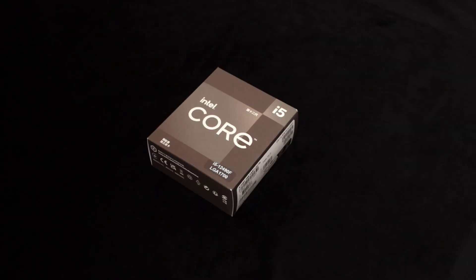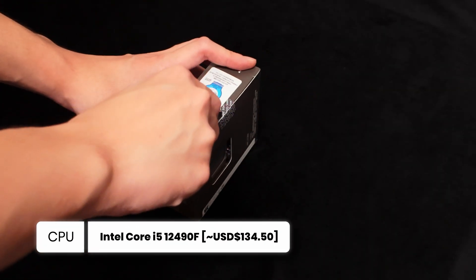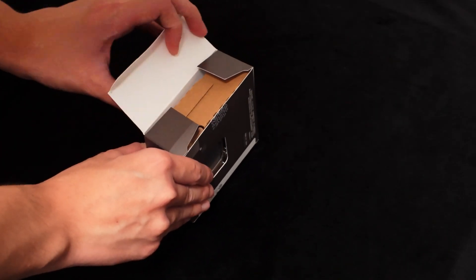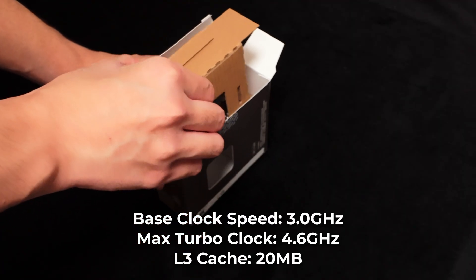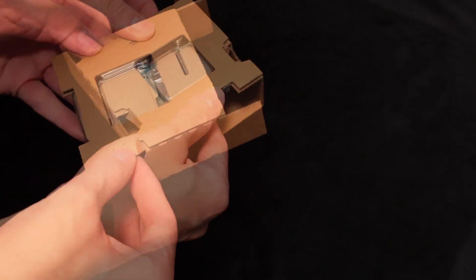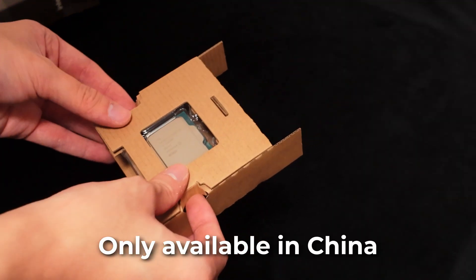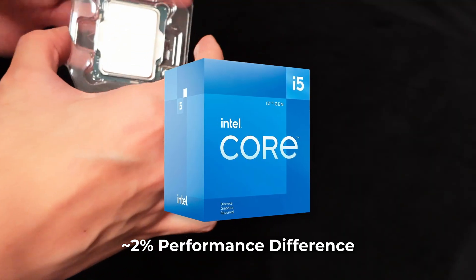For the CPU, I chose the Intel Core i5-12490F, which is a slightly stronger version of the 12400F. Its maximum turbo clock speed is 0.2GHz higher and it has 2MB more L3 cache. Unfortunately, this CPU is only available in the Chinese market. However, you can replace it with a standard 12400F — the difference between them is around 2%.